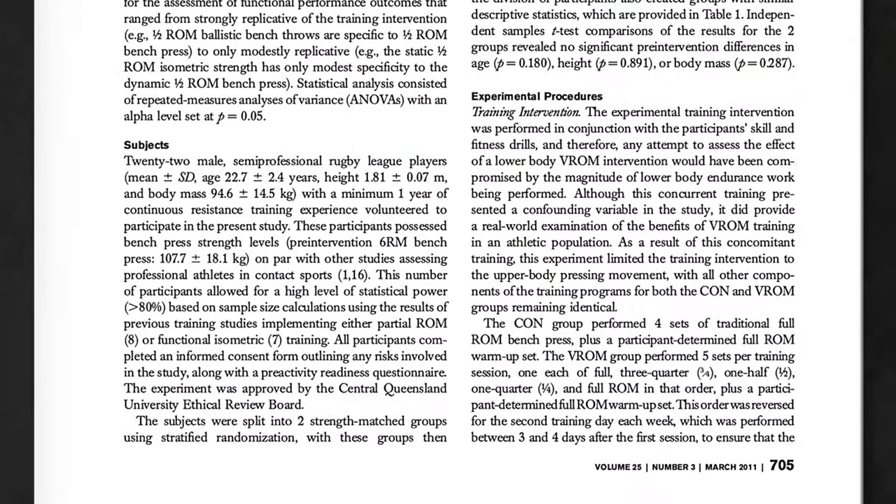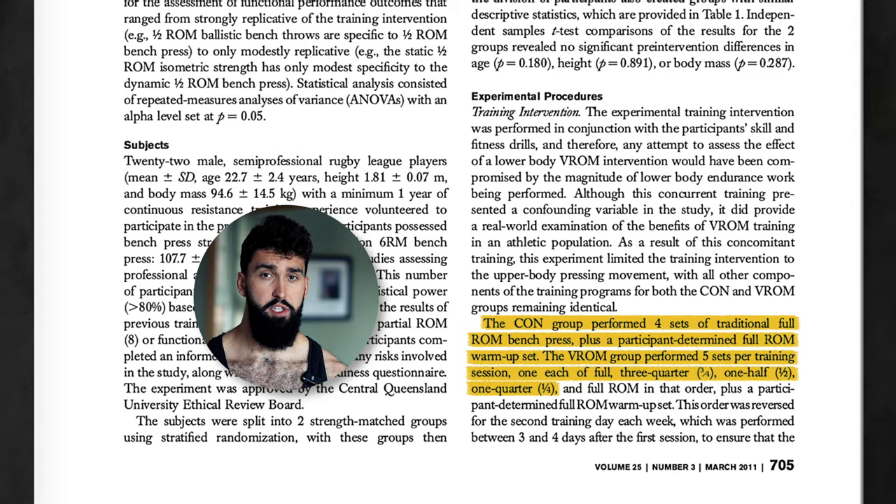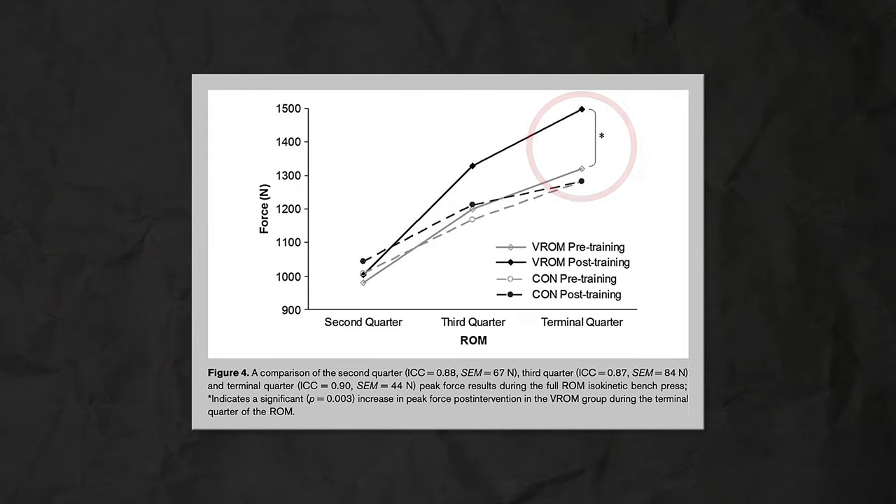The study by Clark and colleagues had participants either do all training with full range of motion, or do a quarter of their volume as full range of motion, a quarter as quarter reps, a quarter as half reps, and a quarter as three-quarter reps. Strength improvements were similar across groups, with one exception: the partial ROM group saw greater force production near lockout — that last quarter of the rep — likely because they spent time training in that range. For the bench, results are not super convincing but generally neutral to slightly positive in favor of variable range of motion.